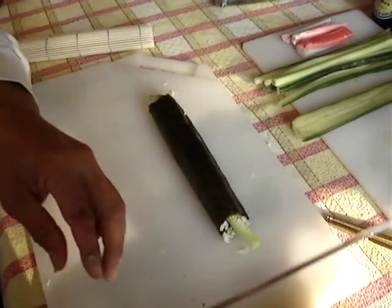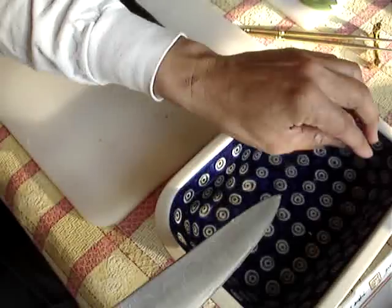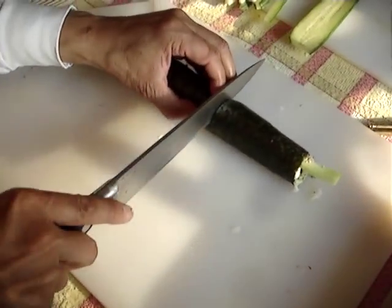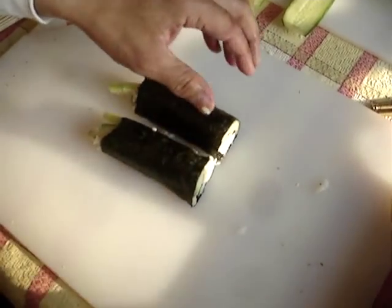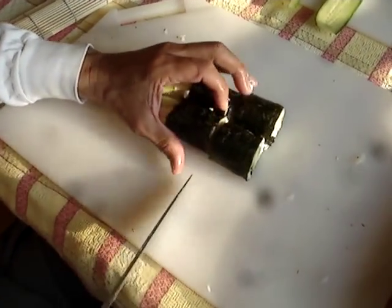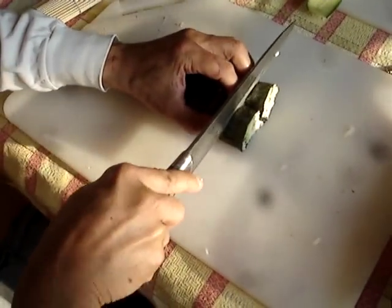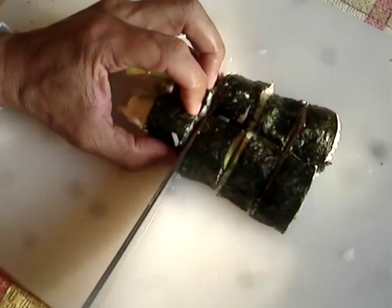We'll take a nice sharp knife and wet it again so that the rice doesn't stick to it. We'll cut it in half, then fold the halves together, wet our blade again, and cut in half again. We repeat that a couple more times until we have our individual pieces.